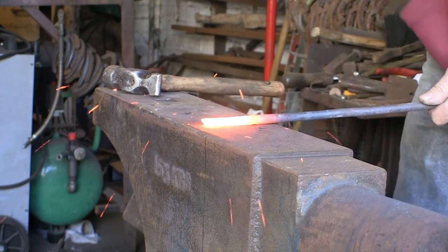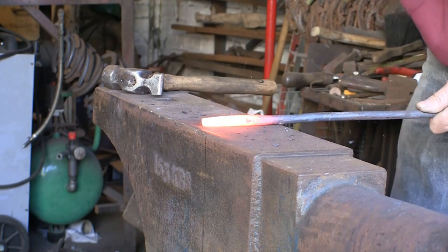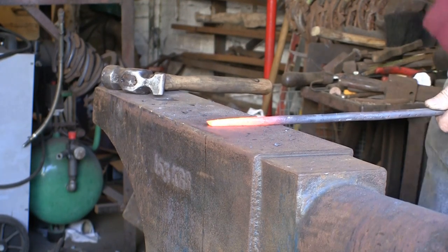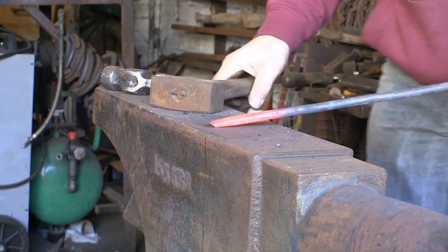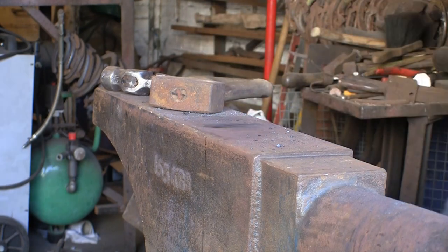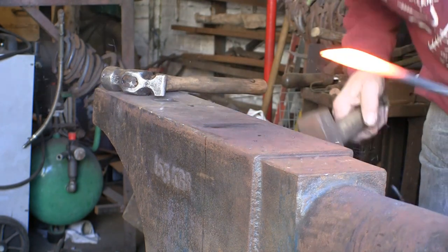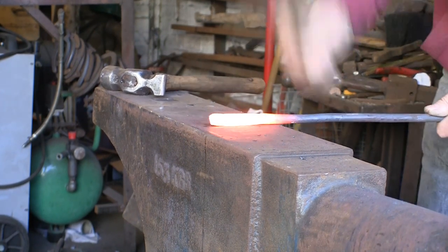I hope any of you will have watched my previous video — I think it was the one where I was making the heart hook — and you saw how quickly and easily that came down with just a few blows with my little hammer. And this is a lot, lot tougher. That's just with the first heat and it's hardly done anything, whereas with that last video it was almost done on the first heat. So we'll keep persevering.